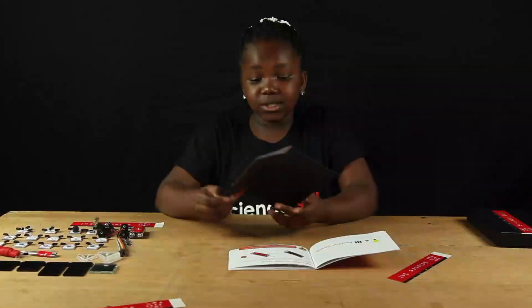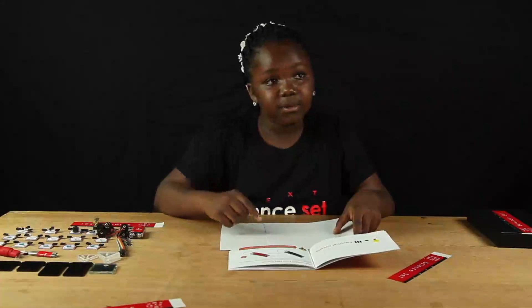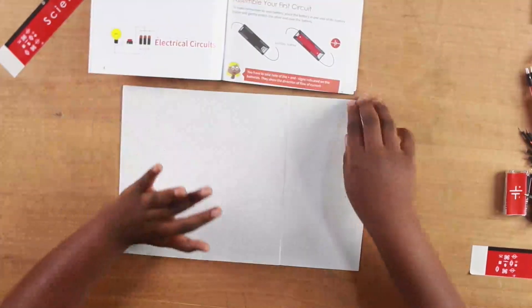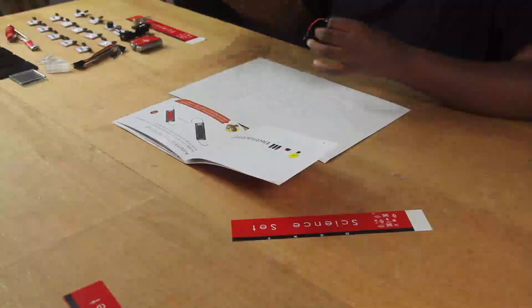I'm going to spread open my worksheet on the white side before I start to assemble my first circuit. The materials you need for this circuit are two battery holders.